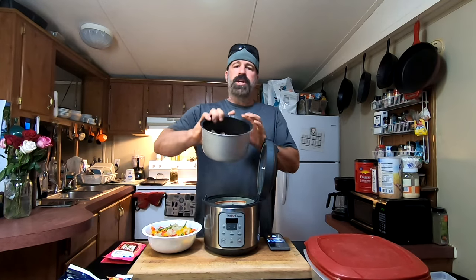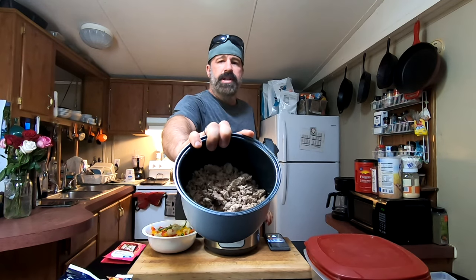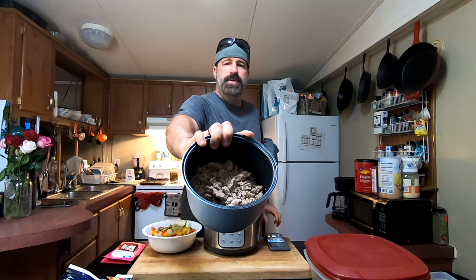Step one: cook your chicken. I use ground chicken — two pounds for this recipe — cooked in a slow cooker. You can use a pressure cooker or boil it on the stove, but put it under water, boil it, and then break it up. That's the trick. As you can see I've already drained this; you still want it to be slightly warm when you do this.